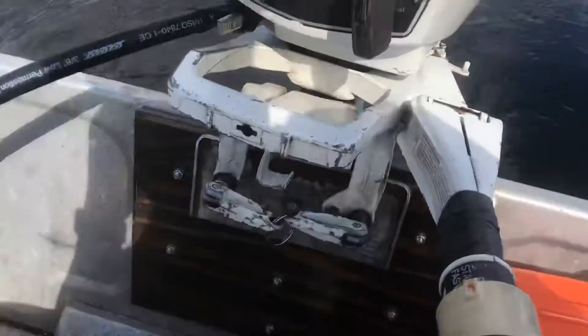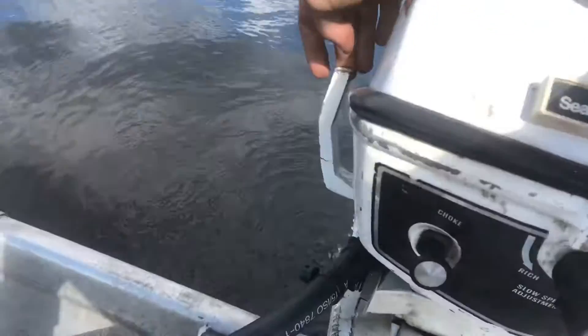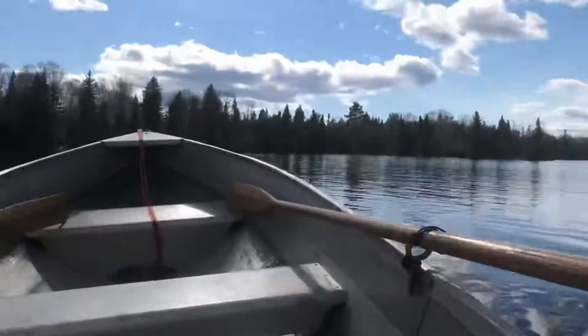Always want to make sure the water is coming out the back, idling good. Right here, just sitting out on this beautiful lake, and we're going to see how fast she goes. Just click that forward, shifting the gear, and start turning. So we're starting to move.